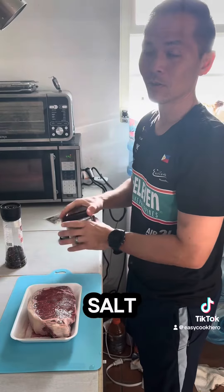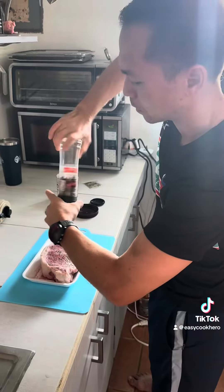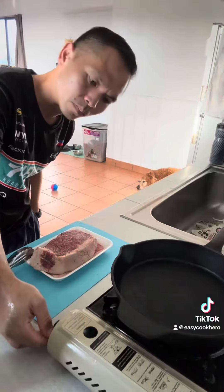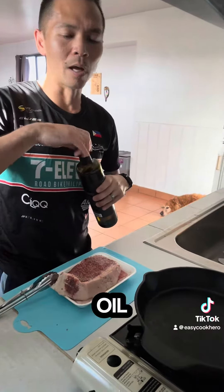Season your steak with salt and pepper and give it a good rub. Make sure to heat your pan, and you can either use avocado oil, olive oil, or just butter.